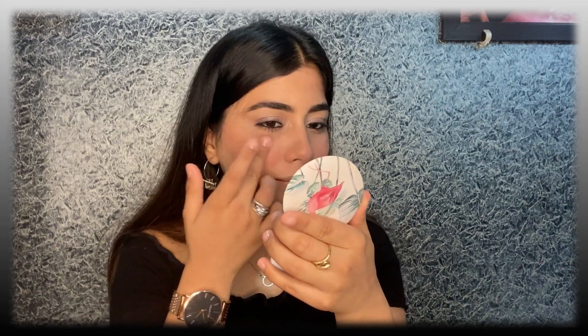Next for highlighter, I will use the Wet n Wild Highlighter. I am going to start highlighting the high points of my face.